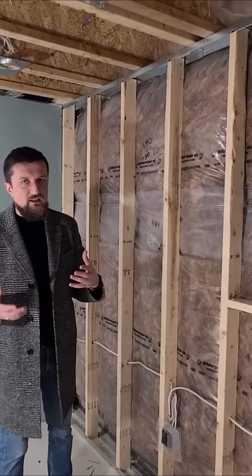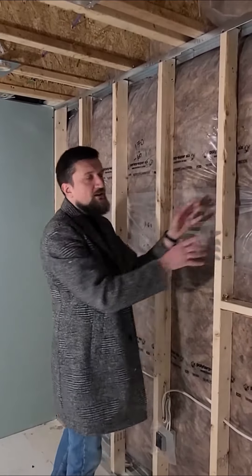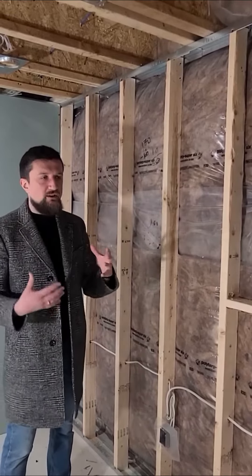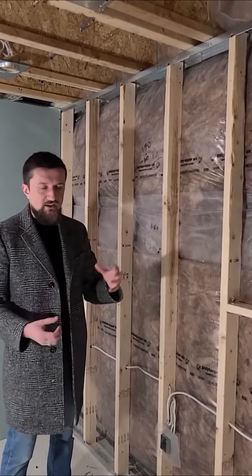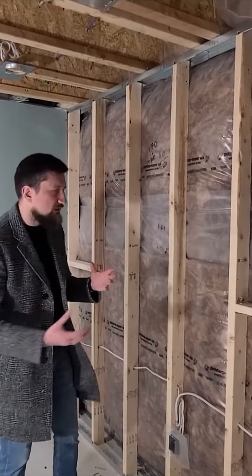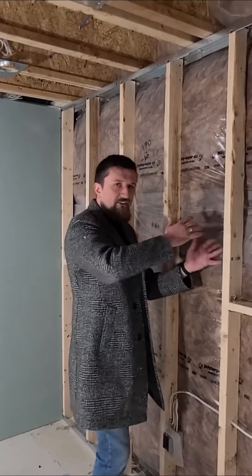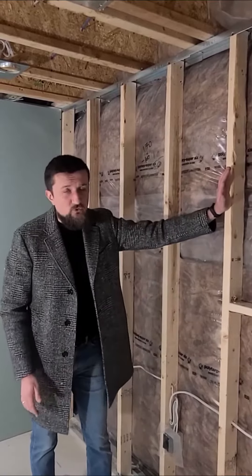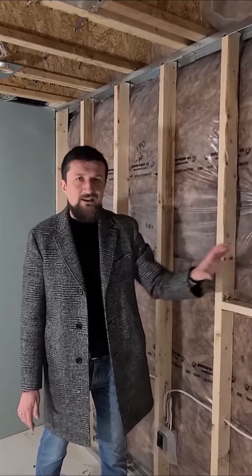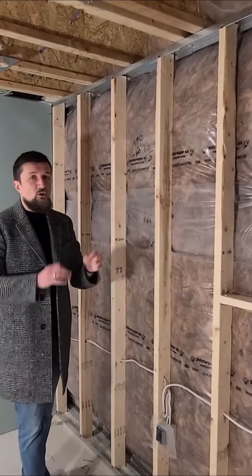Basements typically have higher humidity levels than the rest of the house, so what happens with wood is it's going to start warping. If you're using the top plate and the bottom plate as wood, they're going to be sitting there very solid with no room to expand and contract. So when the wood starts expanding or contracting, it's going to start to warp, and if your 2x4s warp, they're going to start warping your drywall, which will crack the seams and joints between the pieces of drywall.